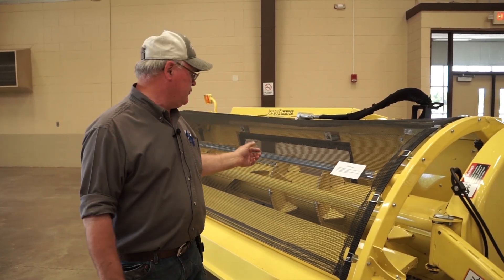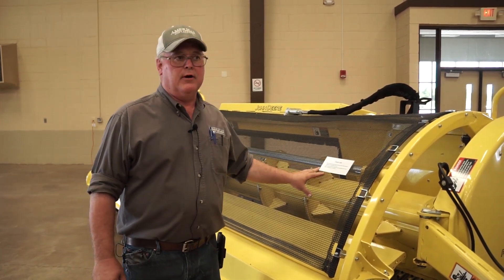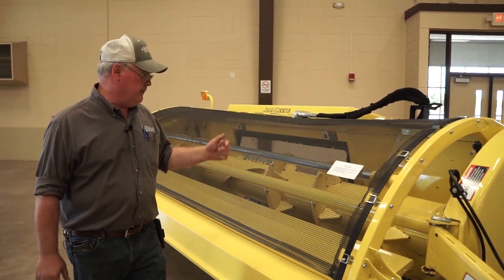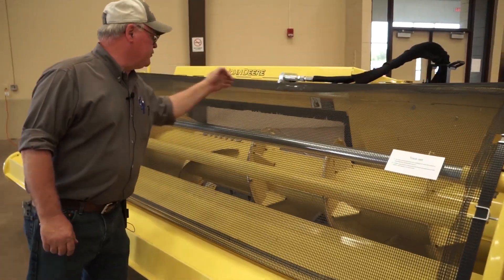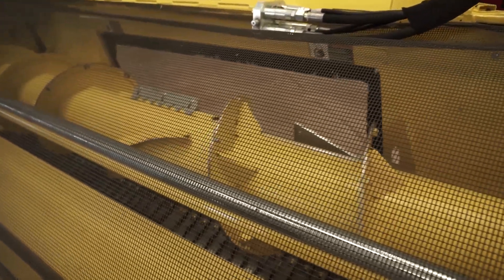We do offer Duraline packages with this head. The life of the Duraline products are about four to five times longer than the standard products. The auger, the tines, the guards, and the strippers on the back of the head — those are all Duraline for long life.